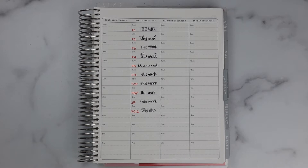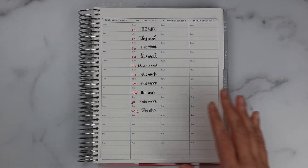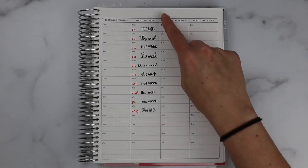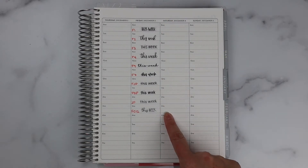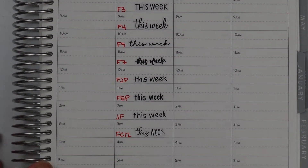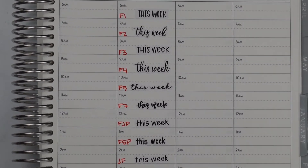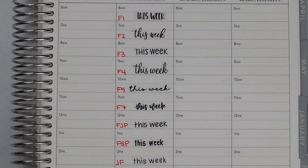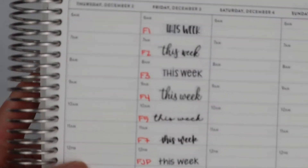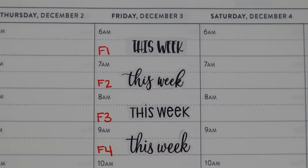Hey guys, welcome back! Today I'm doing a video going over all of our font options for our script stickers. I saw this idea from another larger planner shop — it may have been Planner Kate — where they laid all of them down. I thought it was a great idea to show you sizing for the different fonts and what they would look like on an hourly layout, since most people are familiar with that layout and it does have lines on it.